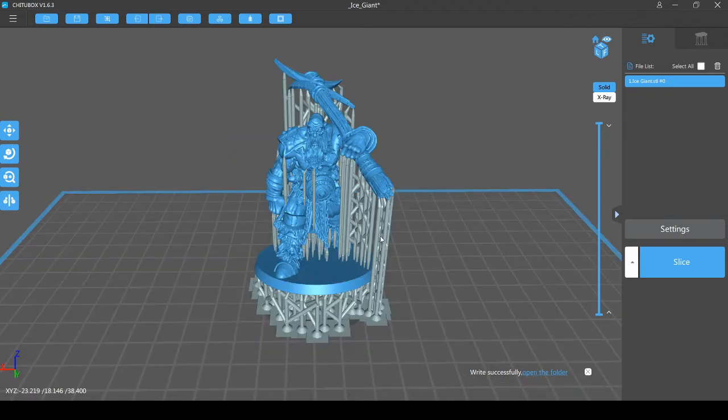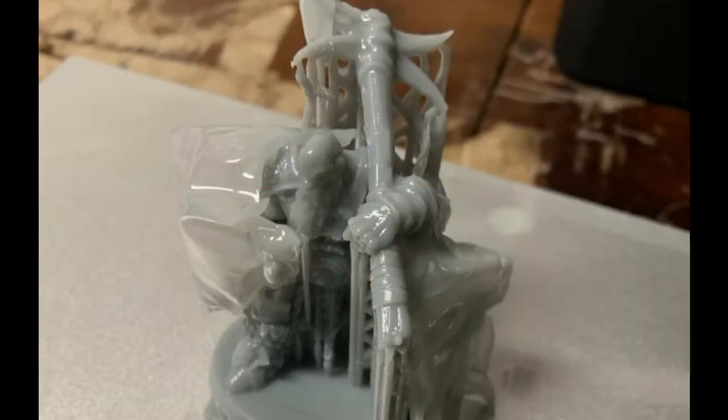Now to the issue that we found on the very first print. This picture shows the very first print and you can see there is a thin resin film that was produced around the supports and the miniature. The mini itself actually came out fine once the film and the supports were removed.